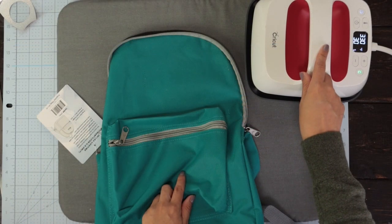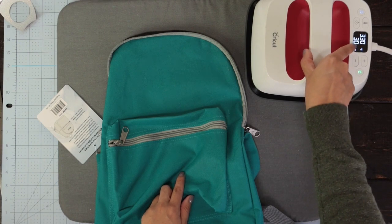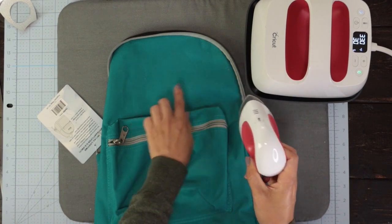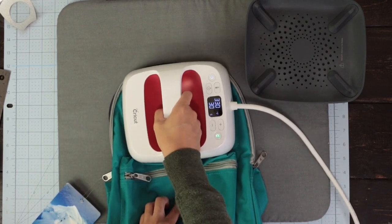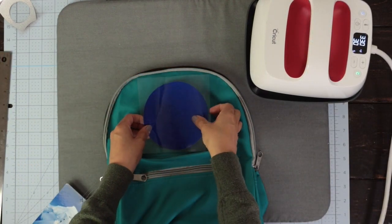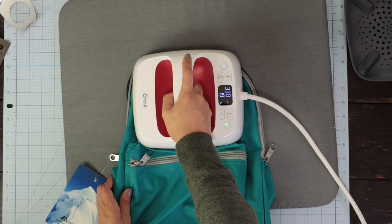I'm going to use my small EasyPress at 300 degrees Fahrenheit for 30 seconds, and also my EasyPress Mini. Preheat the area for 5 seconds and remove any wrinkles. Place the first layer and press it for 30 seconds.